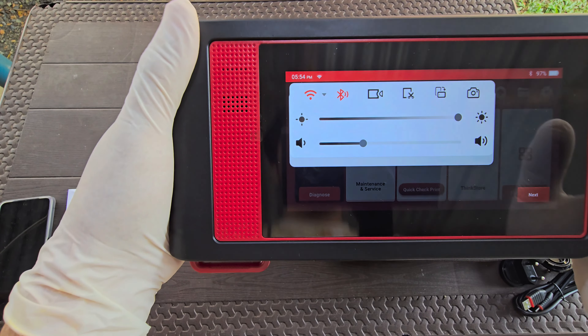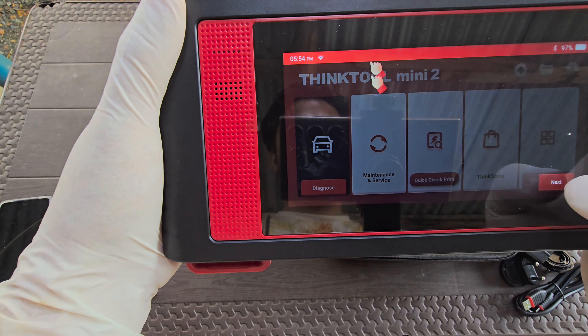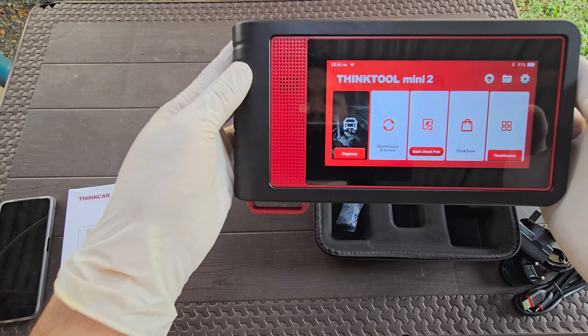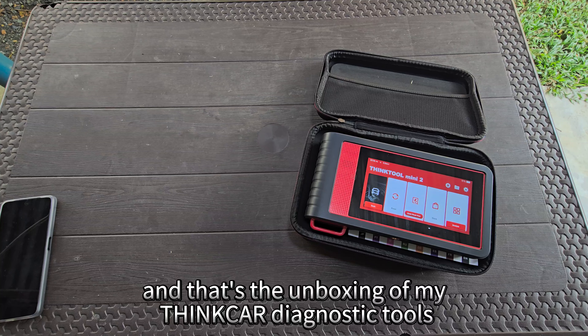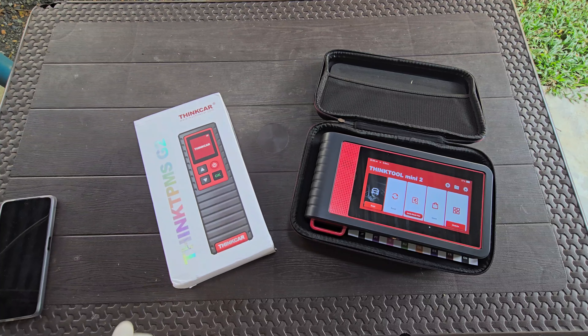If you are familiar with using an Android phone, you will immediately know the navigation and system. This tool has the complete car database from all car manufacturers. And that's the unboxing of my ThinkCar diagnostic tools.